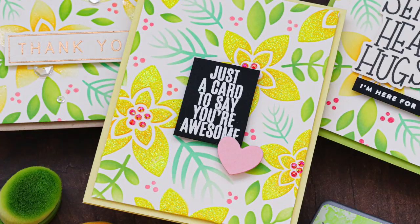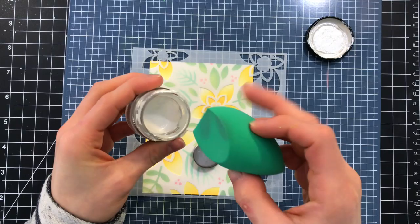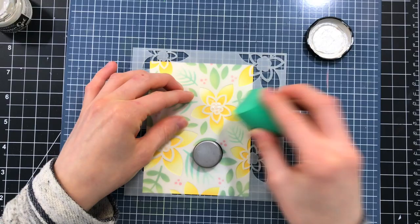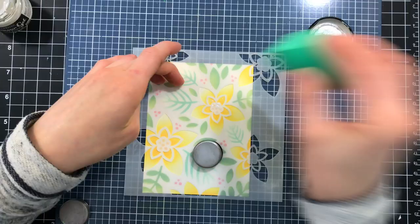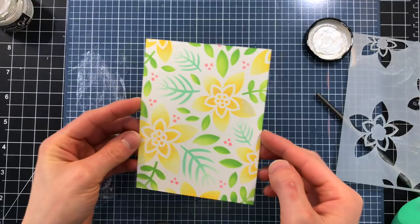Next I wanted to take some shimmer and I'm going to use the Glamour Gel from Stamperia. This is a really pretty gel you could use it like a paste but I wanted something a little bit thinner, so I'm going to take a sponge — these are the Jane Davenport sponges — and use it as an applicator to smear some of that Glamour Gel around. I'm tapping it on in spots, being a little bit light in some areas and heavier in others, just wanting a slight variation in that sparkle, and you can see how that really shows up after I've finished applying it.